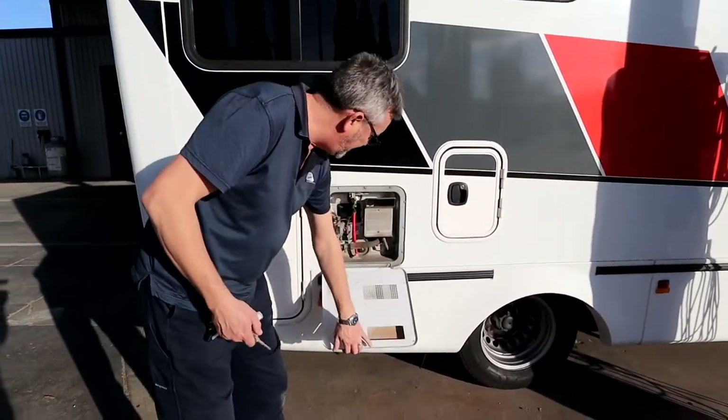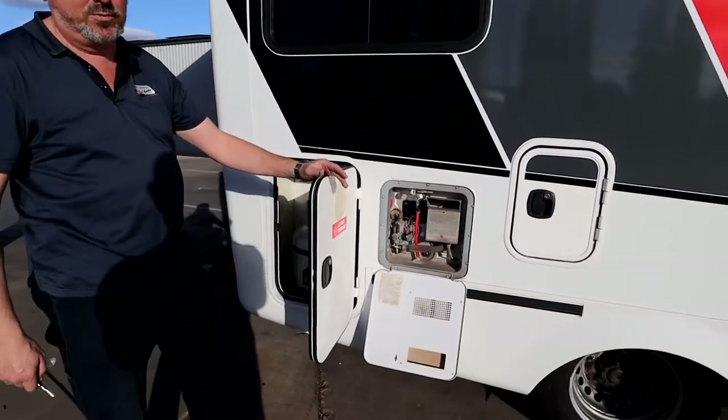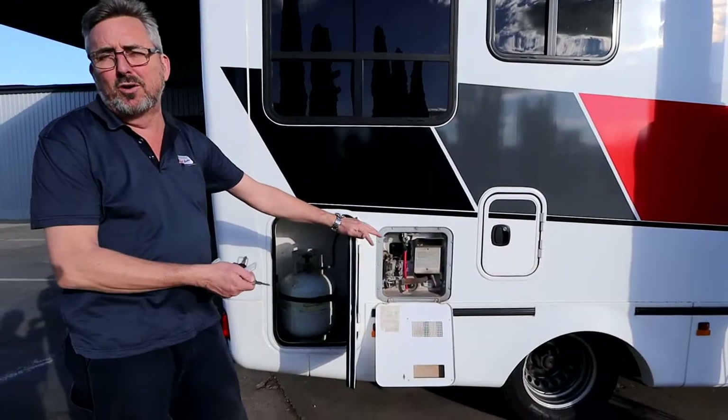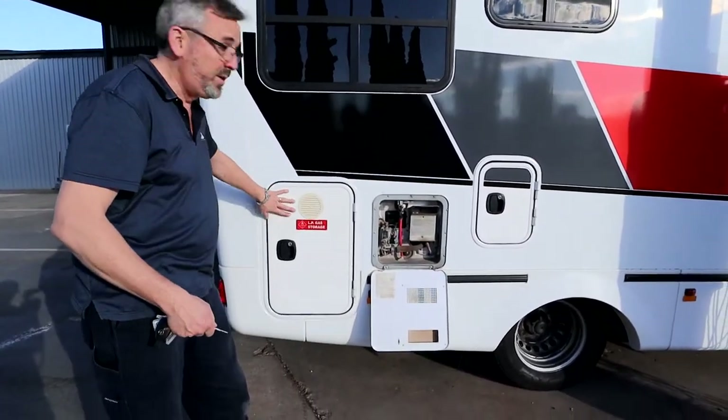In here is your hot water service, and in this one is your gas bottle. I won't lock this one in case the people transporting it need to make sure the gas is shut — they don't want to be looking around for your keys. So this one will be open but your bottle will be off.